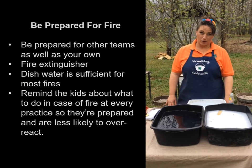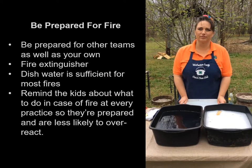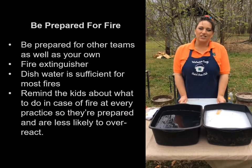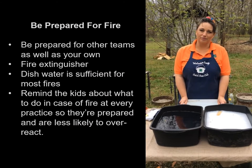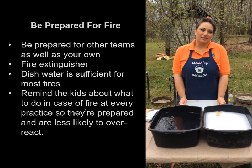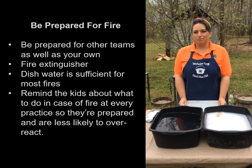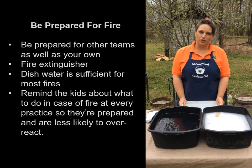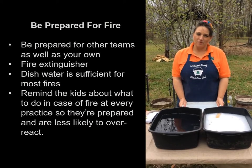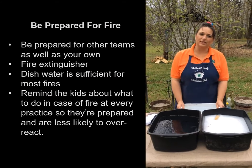For our purposes, this is going to be our best defense — our dishwater. Teach your kids: don't hesitate to throw a pan of dishwater on a fire; it's going to take care of the problem. They're not going to run around in circles — they're going to be prepared and know what to do. Teach them this ahead of time and remind them at every single practice that they have a tool to take care of a fire.